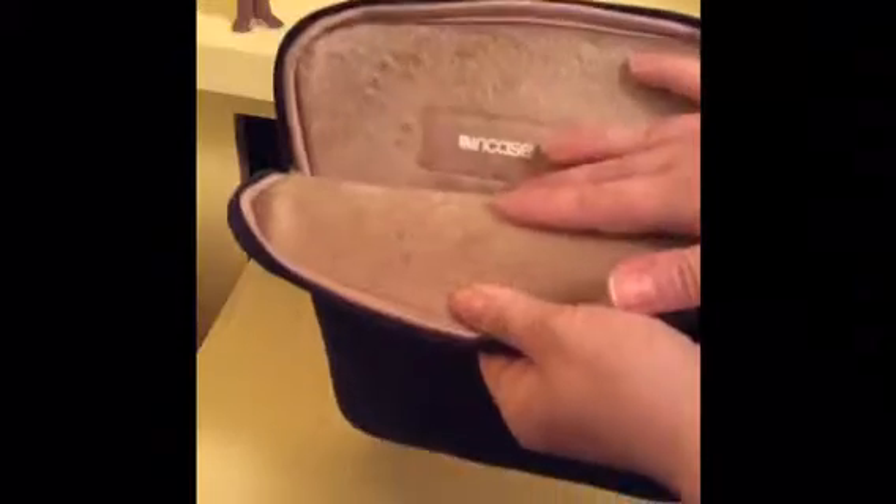Hey guys, I'm actually going to show you a pretty cool protective sleeve slash pouch made for your iPad Air. This is actually called the In-Case City Sleeve, and I got it in navy blue. The outer material is weather and scratch resistant, while the inside is made out of a faux fur soft material. So if you happen to drop your iPad Air with it in the sleeve, it should be protected.